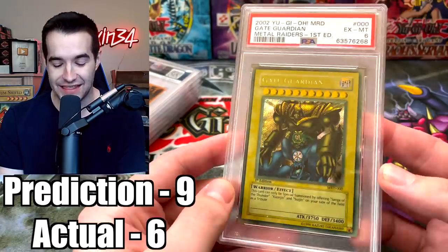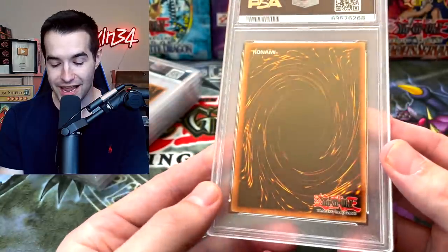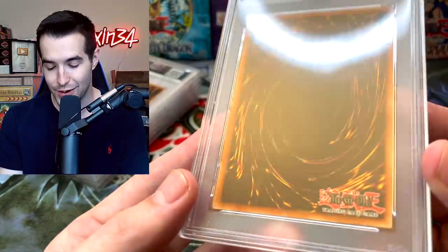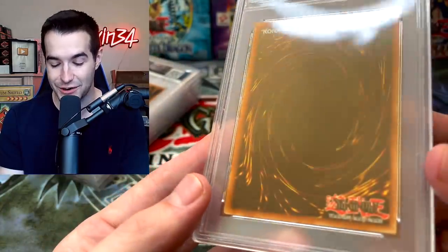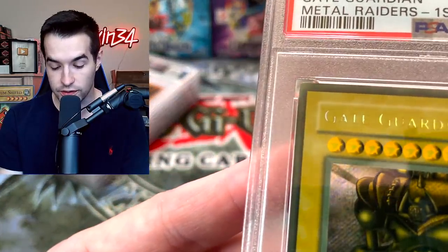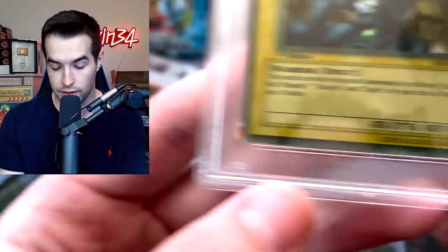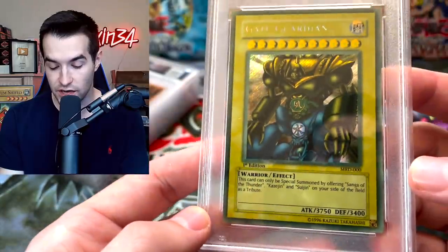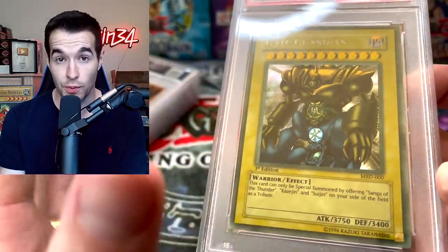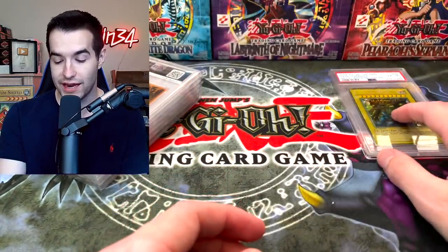Oh my gosh — a PSA 6! It has to be because of the fading, because this card is in great condition. What in the world — a 6?! I thought 7 would be the worst case. Can anybody see anything wrong? The surface looks great to me. Checking the corners — there's a slight bit of whitening on one, not much on the others. Maybe you could argue an 8 for the off-centering, but where is the 6 coming from? PSA 6 — that is a rough one.